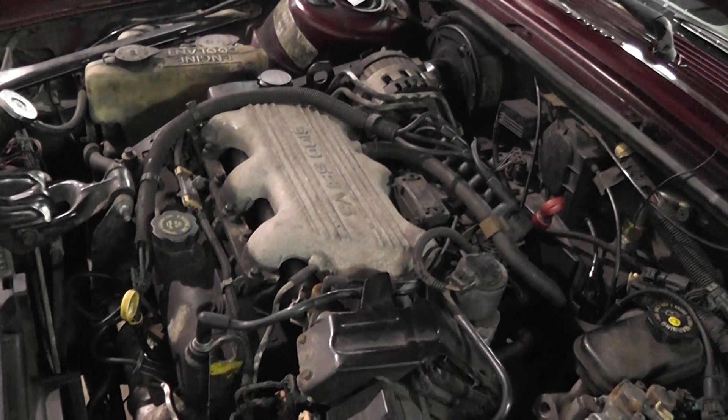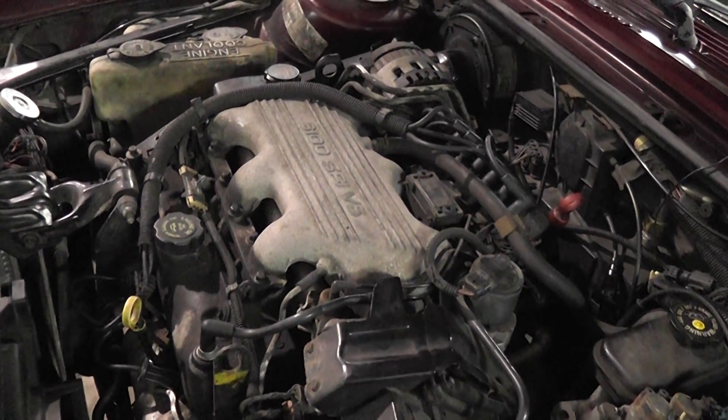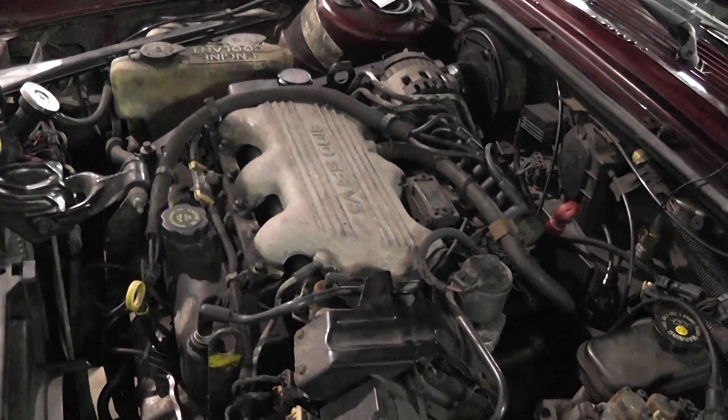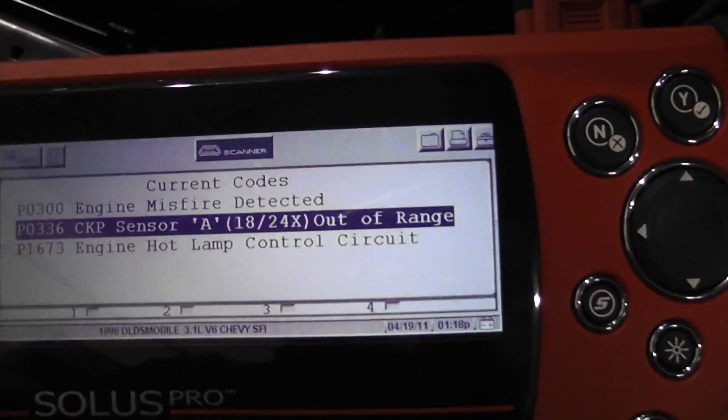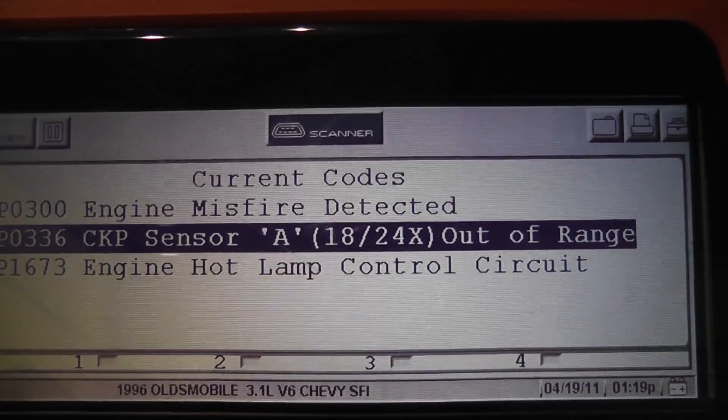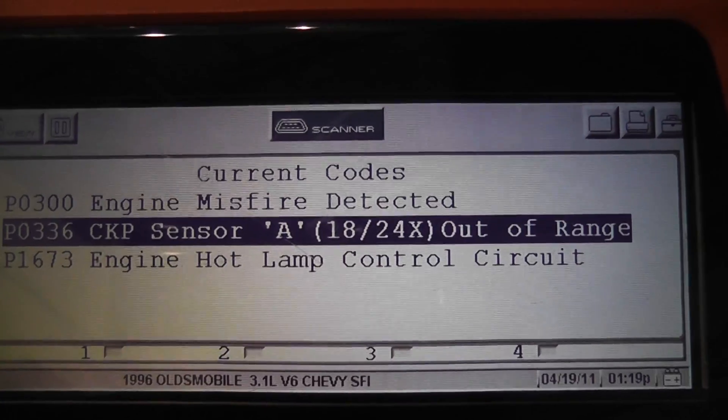We're working on a 1996 Oldsmobile Cutlass Sierra, 3100. Complaint is a check engine light. We pulled the codes and found PO336, which is a 24x crank signal.